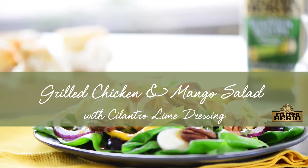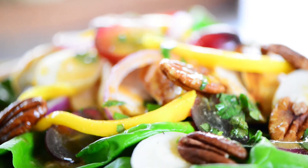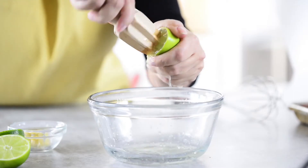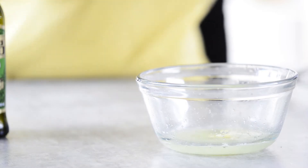You'll have to fire up the grill for this next salad. But first, let's start with the marinade. Combine extra virgin olive oil with fresh lime juice and a clove of garlic, then whisk.